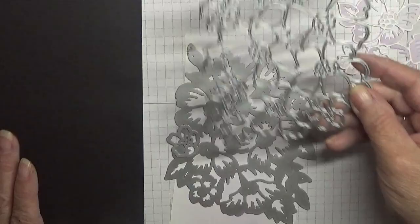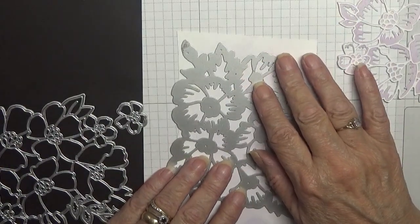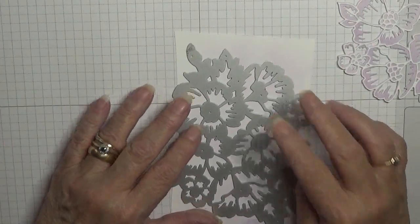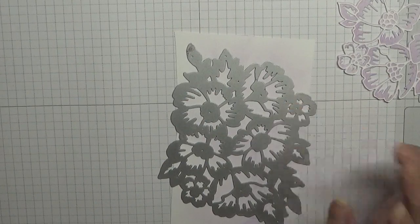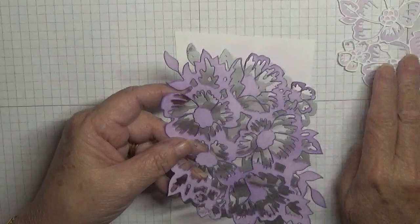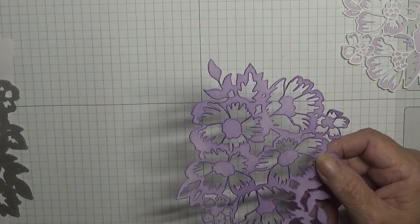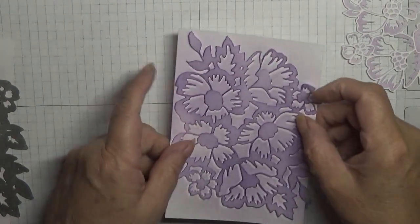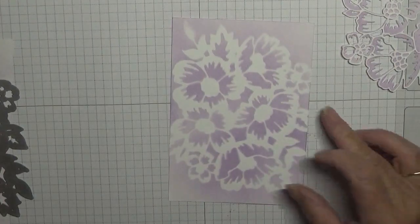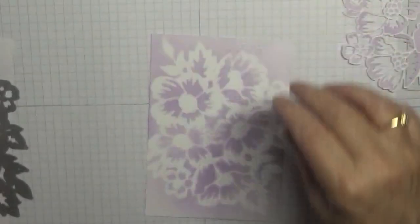I cut this one out in white, but when I got it out I broke it, so I had to do it again. I cut out another white one just in case I broke it again. I then thought I'd colour one in highland heather and see which looked best — but I preferred the purple posy. When I went over the white card with the brush and lifted it away, look what I was left with underneath — can you see that? Isn't that lovely! So I've kept that piece and I'm going to make a card out of it.